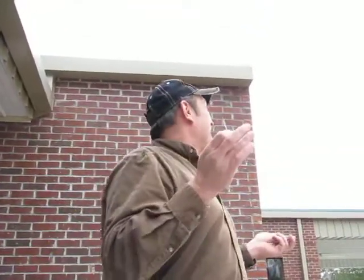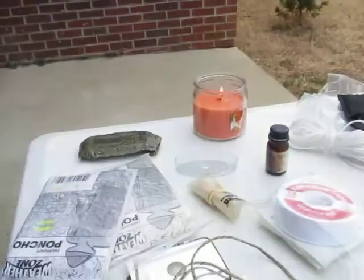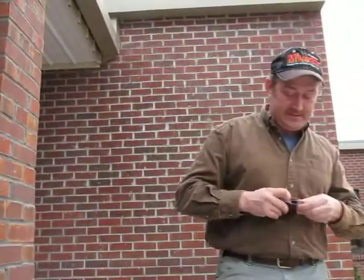Rubbing two sticks together or using the magnifying glass — that stuff is tough. You can't always use a magnifying glass. The last class we had, Dr. Thrash actually got a fire going with a magnifying glass — she used my little magnifying glass from the kit. It's still got mud and everything all over it. Of course, we probably won't be able to do it today.